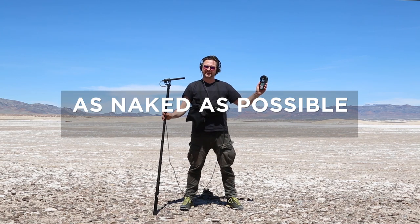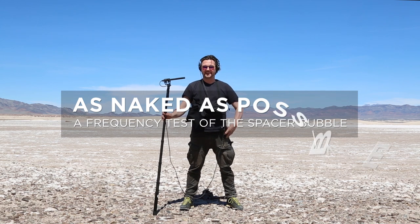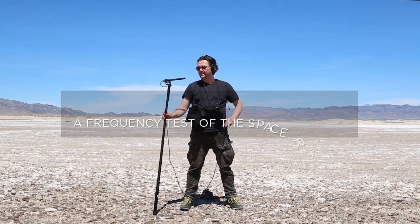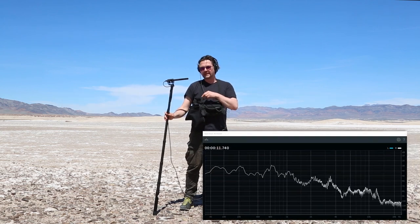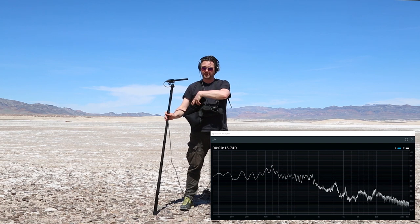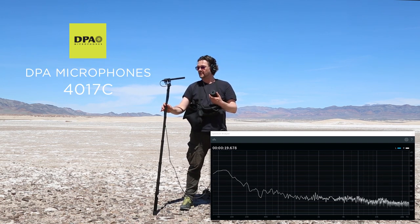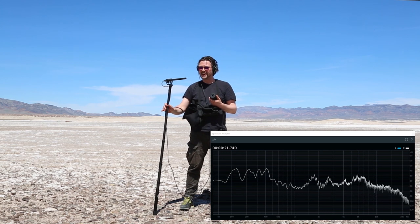We are out here on a salt flat next to the village called Tacoma and we do not have a lot of wind out here. We can hear it a little bit in the bottom but I would like to show you how the spacer bubble works. This is the microphone without anything on top of it. So this is how it sounds.